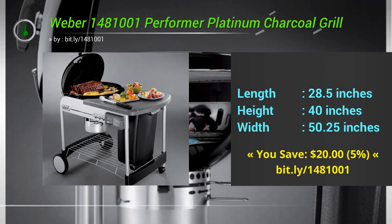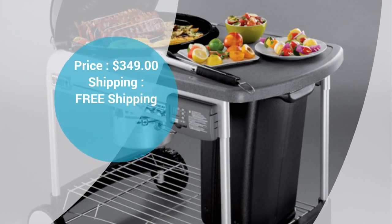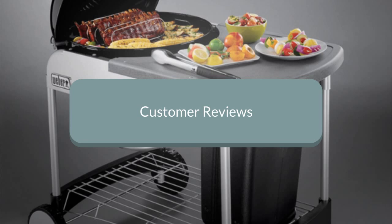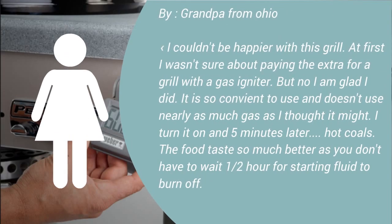And surprisingly, my favorite feature is the silly little digital timer that pops in and out of the table. Most of us have more timers than we need already, even on our phones, but it is just so convenient to have a simple one sitting there waiting for you on the grill. I carry it around in my pocket like a geek.